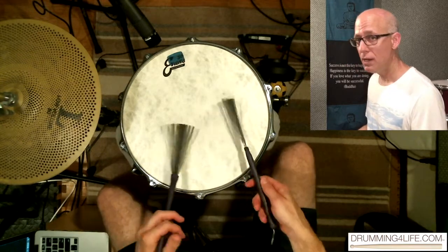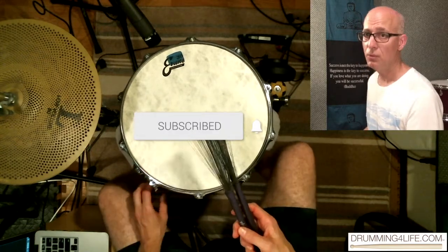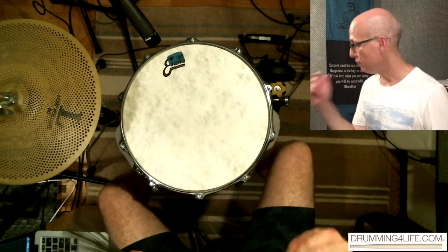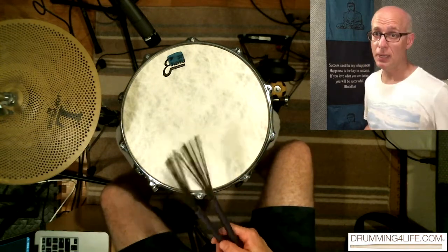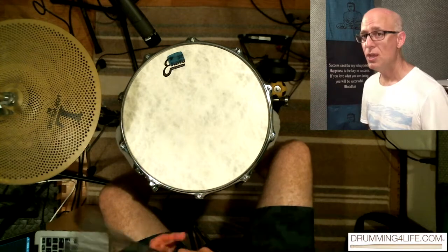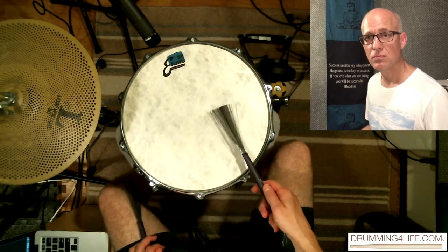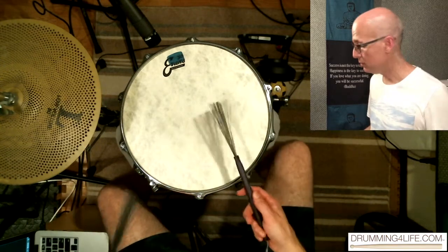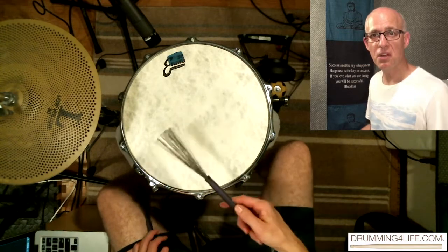This is all it is right here. I'm just telling you, if you ain't got that happening, nothing else you're going to want to play is going to make any sense. The real foundation for everything you want to do — whether you're working on your ride cymbal feel or your brush feel — you've got to have that quarter note pulse and that swing happening. The swing doesn't come from lots of notes; it comes from that pulse. I'm swinging, but that's all I'm playing.